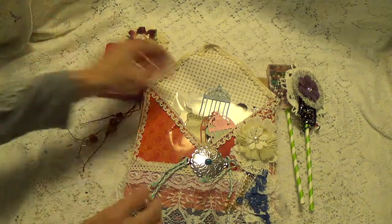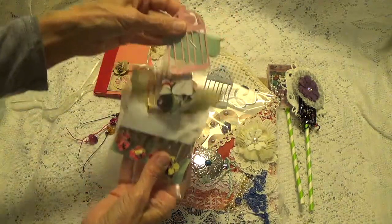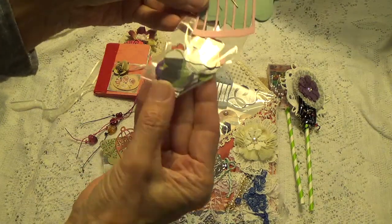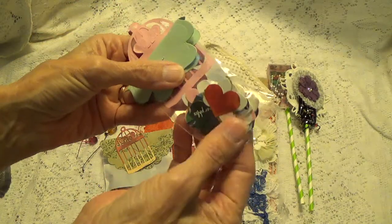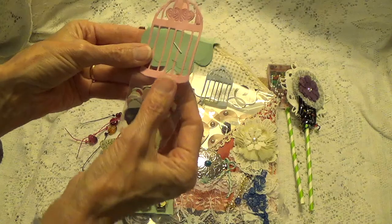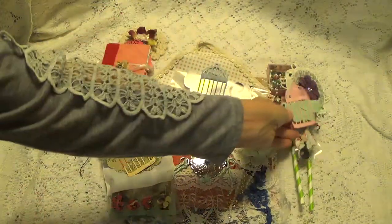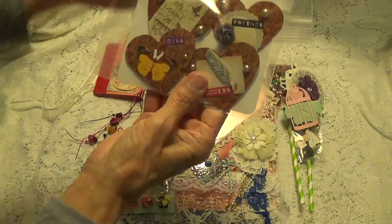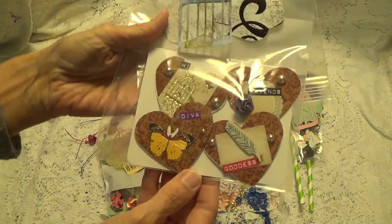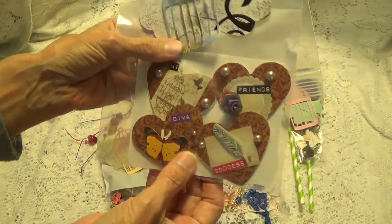What do we have here? These are a bunch of cutouts - little hearts. This is full of little heart cutouts. Thank you so much. And of course we all know that's a birdcage. Here's another one. She's made some embellishments with hearts and butterflies, feathers, birdcages. Very nice, Peggy.